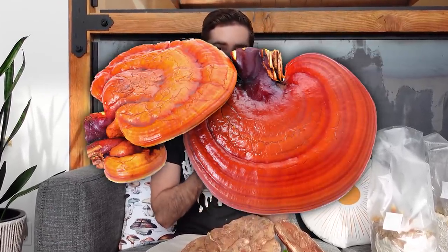Ganoderma lucidum, the spirit mushroom, the mushroom of immortality — whatever you want to call it, reishi is cool. Not only in the medicinal properties that it has, but also in the way that it grows. I have a few reishi blocks here that are growing in some wacky ways, so I thought it'd be fun to show you what's going on.